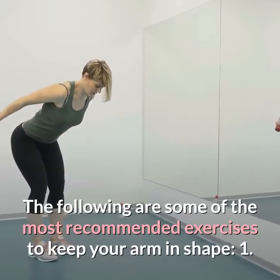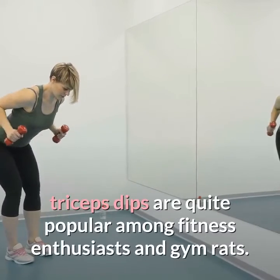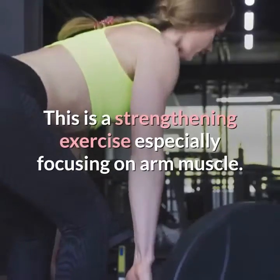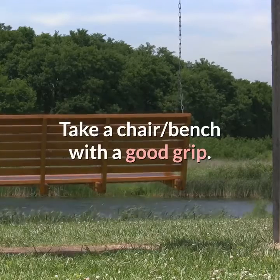The following are some of the most recommended exercises to keep your arms in shape. One: triceps dips. Triceps dips are highly recommended arm exercises, quite popular among fitness enthusiasts and gym rats. This is a strengthening exercise especially focusing on arm muscles.